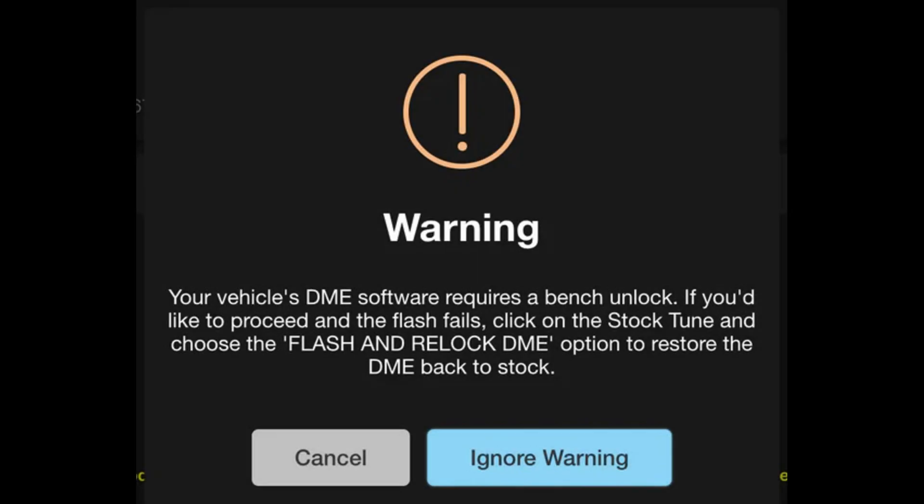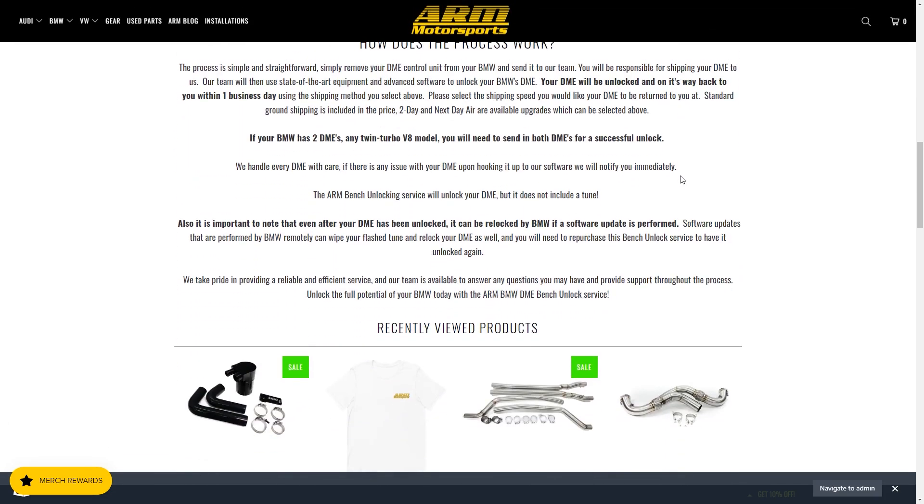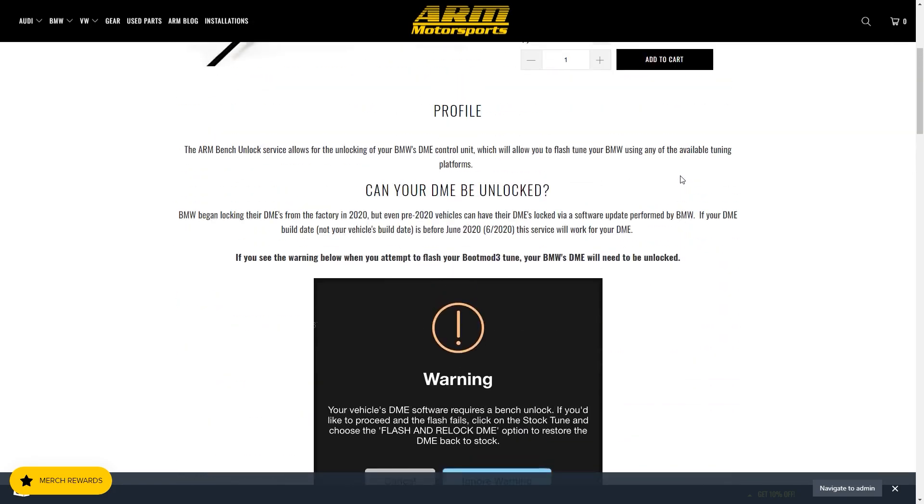Have you tried to flash your DME and were faced with this screen? ARM has the DME unlocking service for you. I'm going to walk you through the full process of unlocking a DME, from purchasing to flashing.